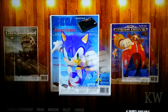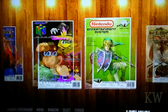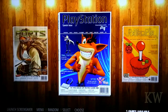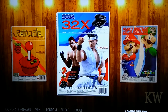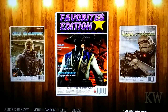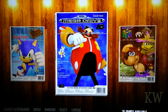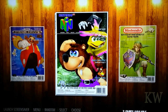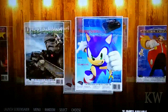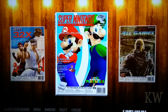You can see they've got Mega Drive, N64, NES, ports, PlayStation, RetroPie, Sega 32X, Super Nintendo, all games, favorites, edition, last played, Sega Master System, Mega Drive — so it looks like we're going back around. It's basically RetroPie with some very pretty box art.